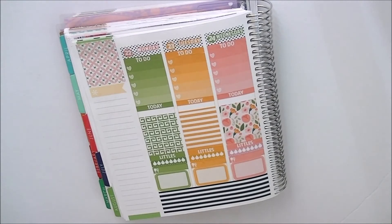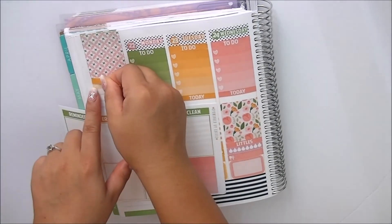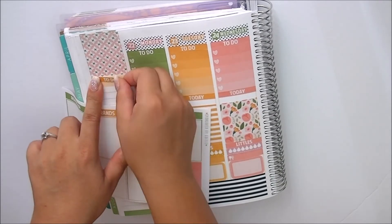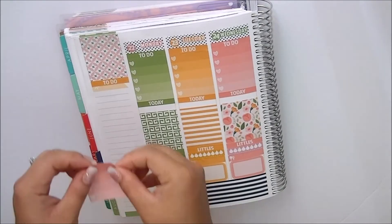And then I always do a to-do list for things I made to do that week. I'm going to use a different colored header just to mix and match, because I feel like there's going to be a lot of pink on my sidebar.